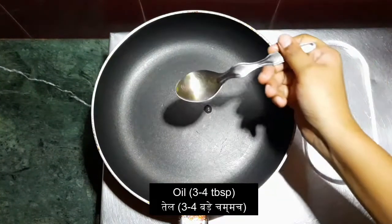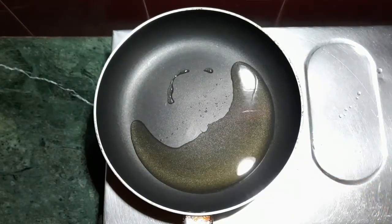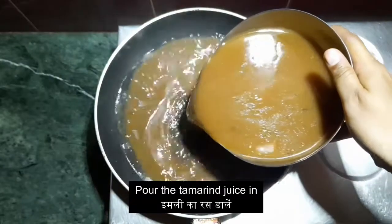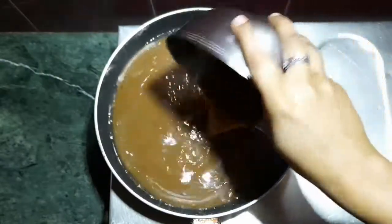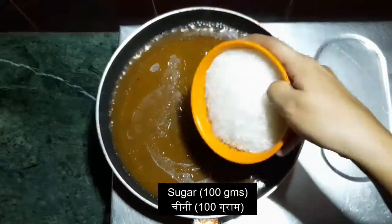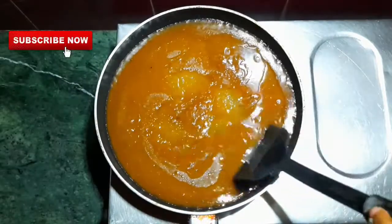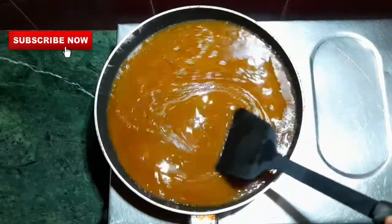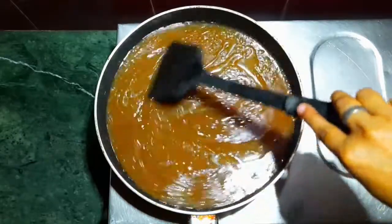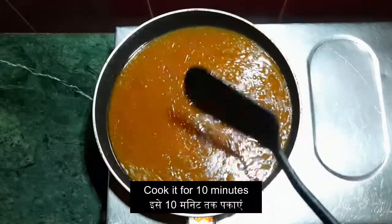Heat the pan and add 3-4 tablespoons of oil. Pour the tamarind juice in. Add 100 grams of sugar. However, if you like sweet chutney, then you can increase the quantity of the sugar.